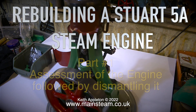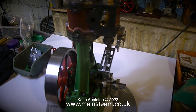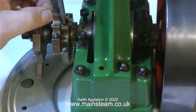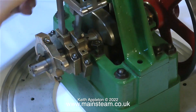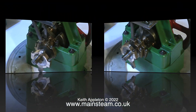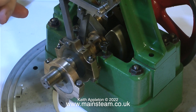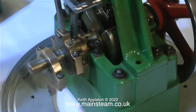A Stuart 5A steam engine is not really a model steam engine - it's a small full-size steam engine, capable of developing one and a half horsepower if it's fed with steam from a boiler at 80 pounds per square inch. This is quite a nice example; it's very well made when I first look at it. It's not very well assembled - it's a bit of a mess in that department - and one of the bearing top caps is actually broken, more about that later. But the rest of the engine looks very good, and the parts are very well finished too.